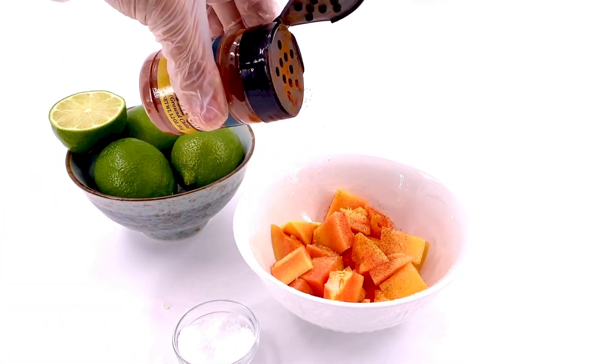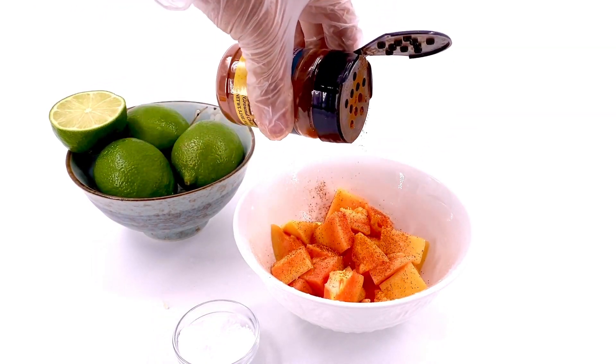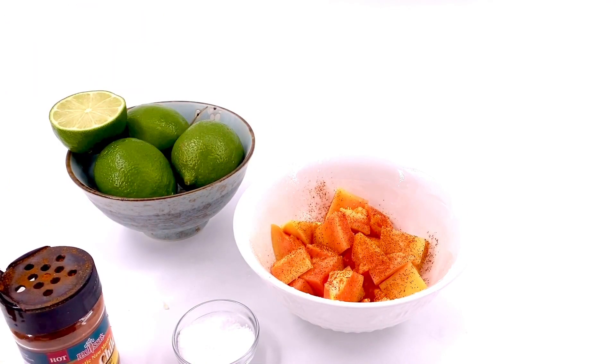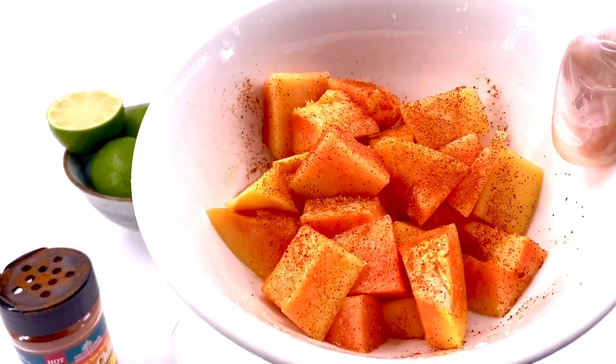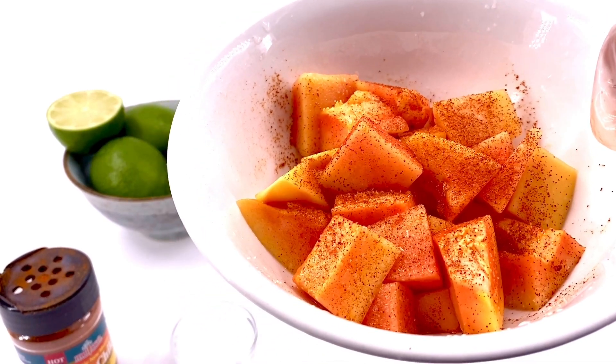The chili powder I'm using is a hot hatch chili — it also comes in mild, but I do love a little spice. Sprinkle as much on as you'd like, do it to taste, and you have delicious summer-fresh papaya in a bowl. Enjoy!